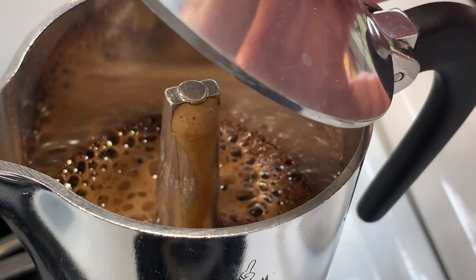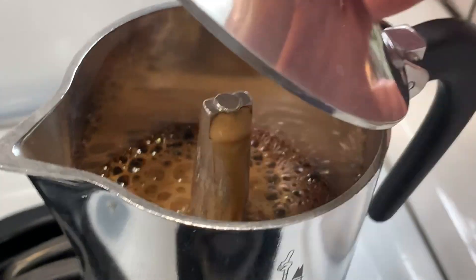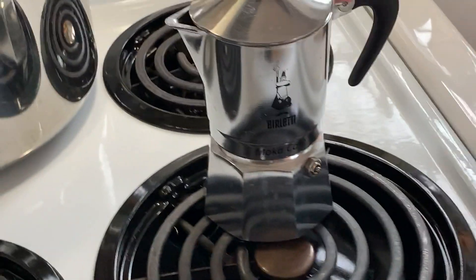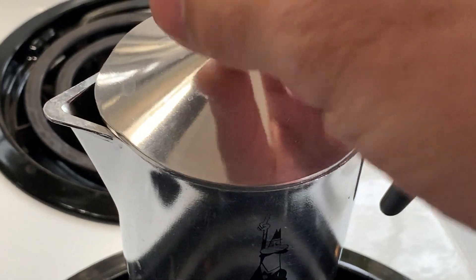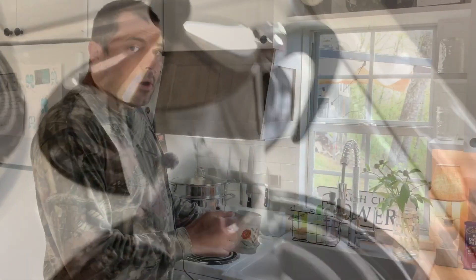And then we'll go ahead and take it off the heat. Alright, so I'm going to pull that off the heat and let it finish up on its own.